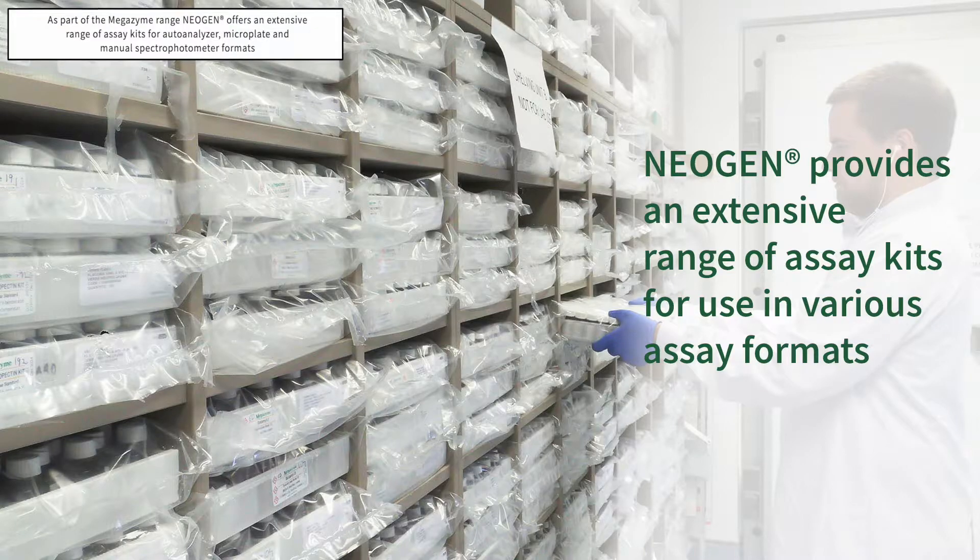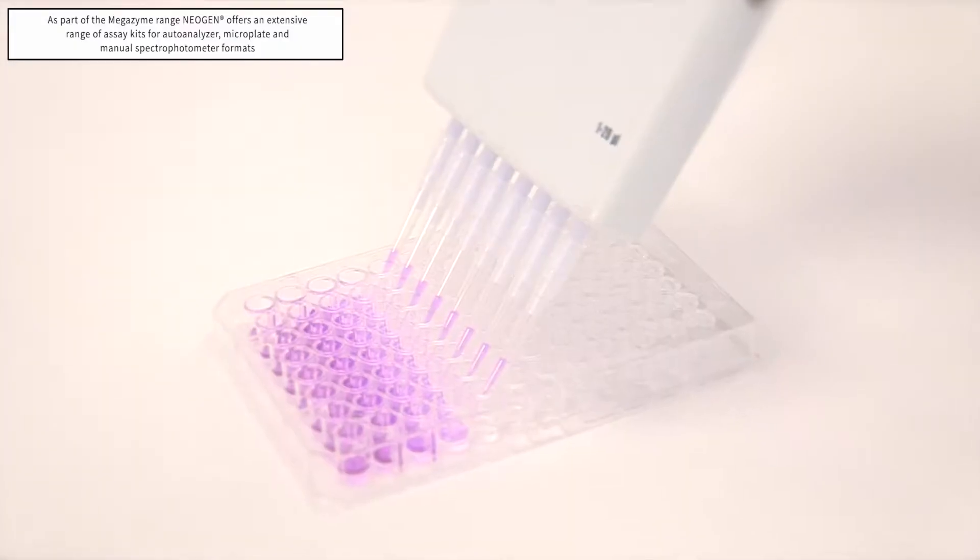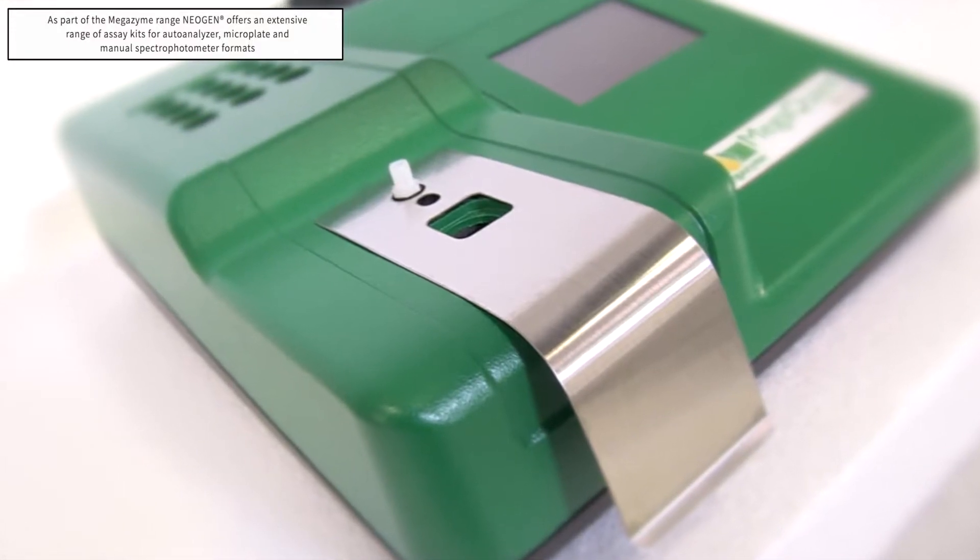As part of the Megazyme product range, Neogen provides an extensive range of assay kits for use in various assay formats, including Auto-Analyser, Microplate and Manual Spectrophotometer.